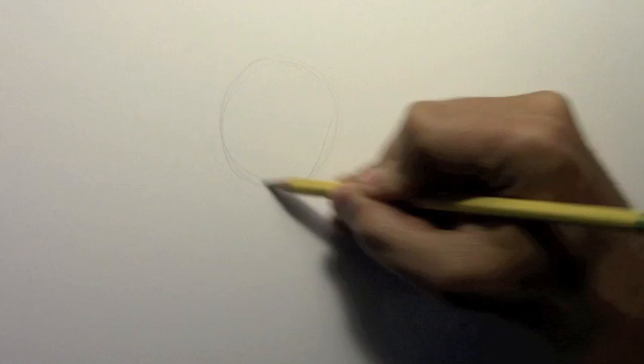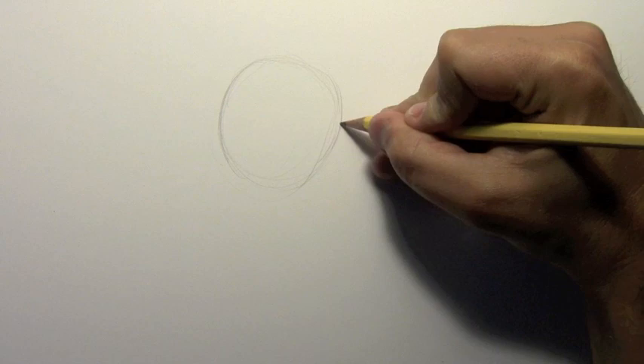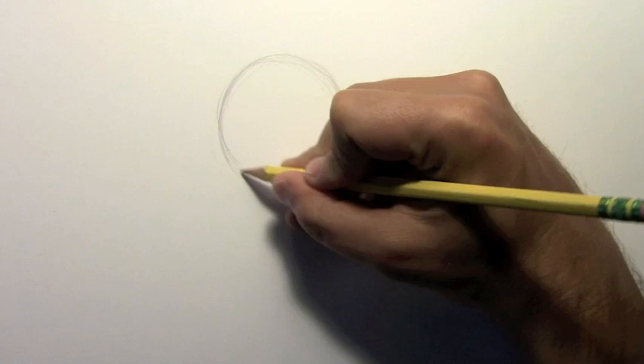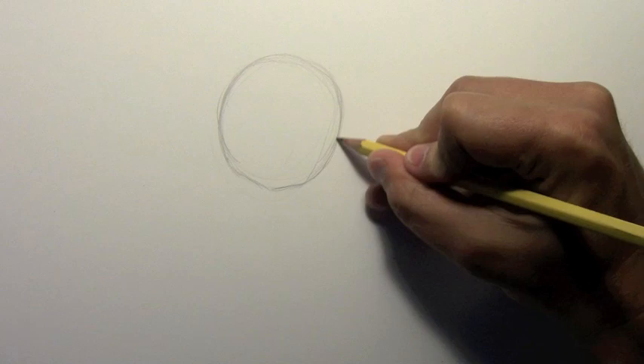I'm going to begin by drawing the head. When you draw chibi characters, everyone has their own way of doing these things, but the head is generally very large compared to the body. I'm going to start with this circle and give myself plenty of space down here for drawing the body. When I do the head of a chibi character, it tends to start as a circle at the top, but then kind of come down and have a little bit of a point at the chin. That's how I arrive at my chibi character's head shape.